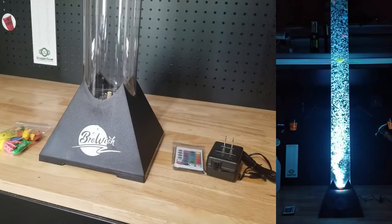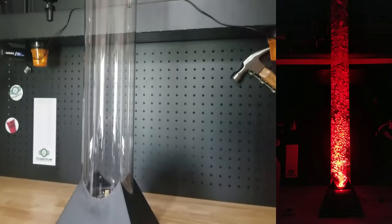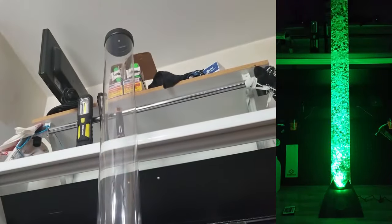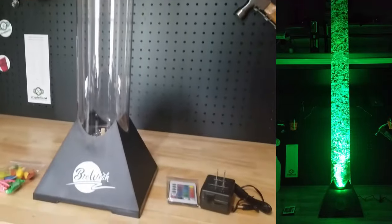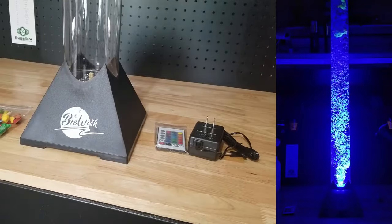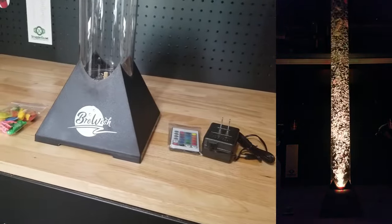Hey guys, for this video we're going to take a look at this LED bubble lamp by Briewish. Look how big this guy is — you'll have to excuse some of the stuff in the background, I don't normally have products that are this large. It's about 46 and a half inches tall. We'll get it all hooked up and show you what it looks like. Briewish was nice enough to send me this for free so I can make this video showing it to you.